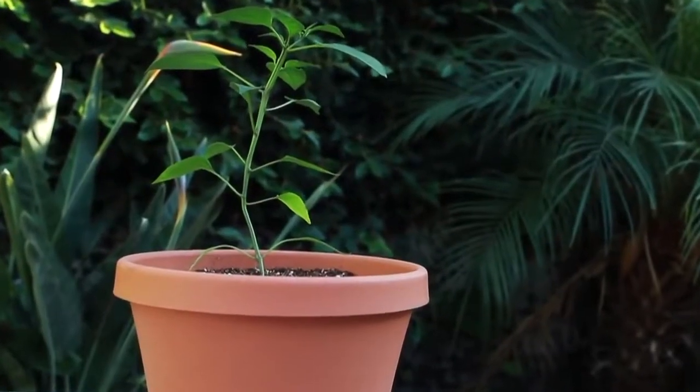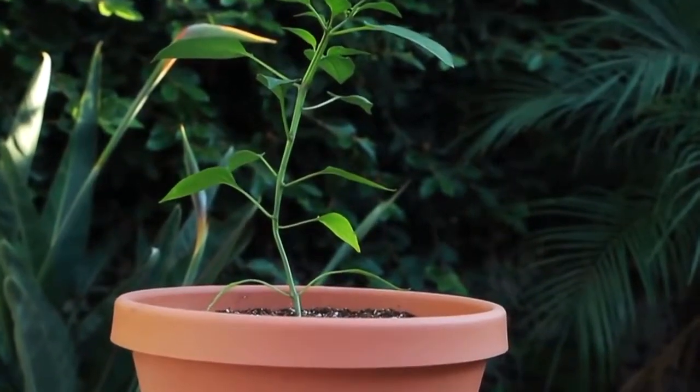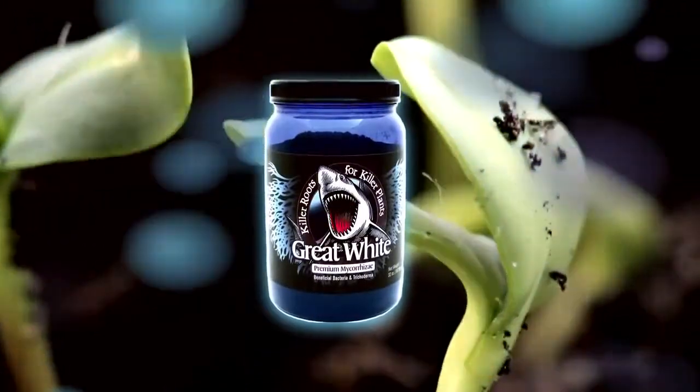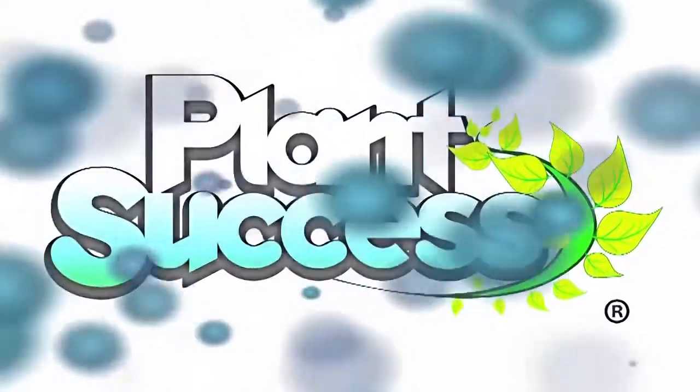For optimal performance, water the plant with Plant Success Great White every two weeks.